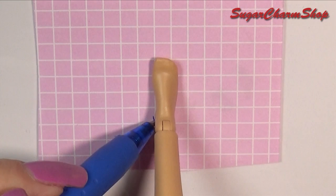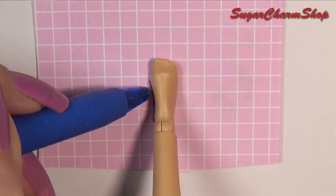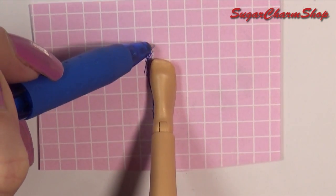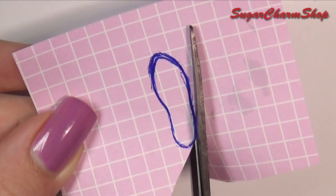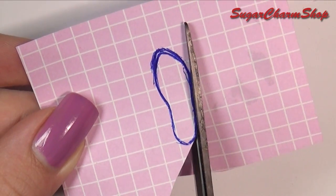First you're going to make the sole, and for this you want to trace around the foot of your doll, leaving some extra space for the toes. The reason why is because once you bend it to get the shape for the heel, it's going to shorten. Cut that out.